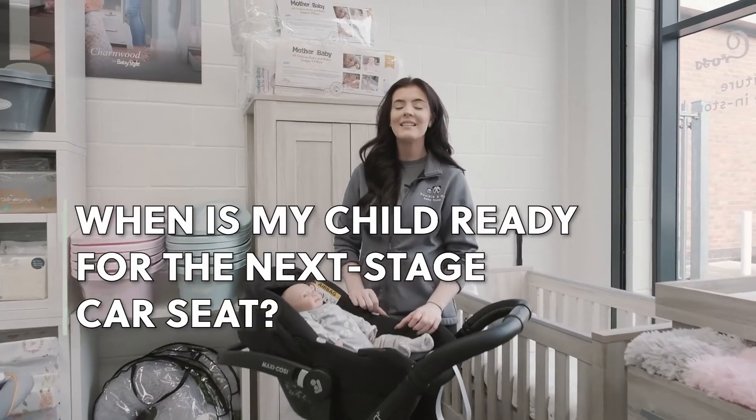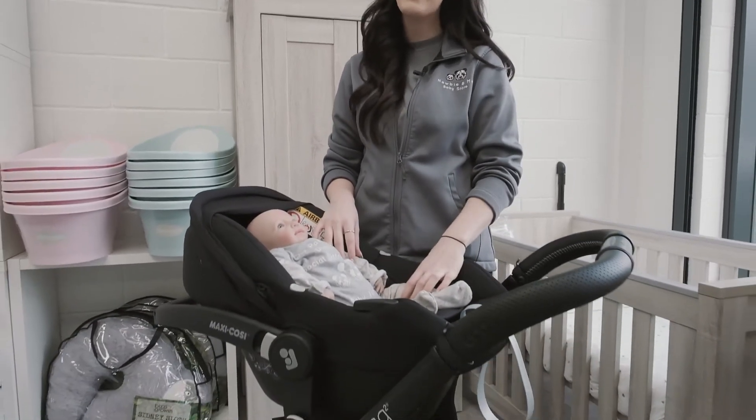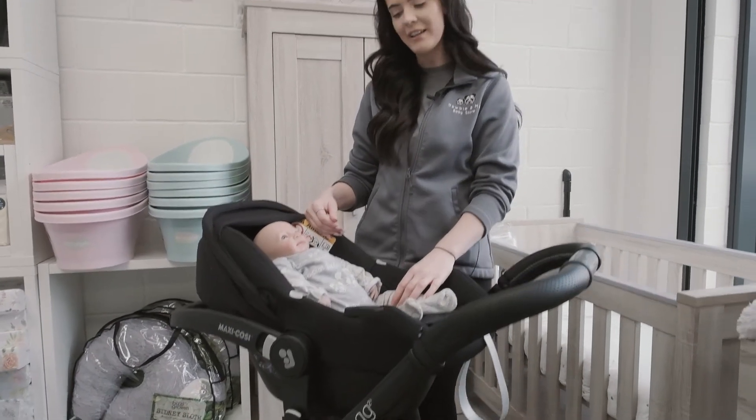Hi, I'm Megan from Newbie and Me, and today we're going to show you a really highly requested video. It is how to tell if your child is outgrowing their infant carrier and ready for their next stage car seat.